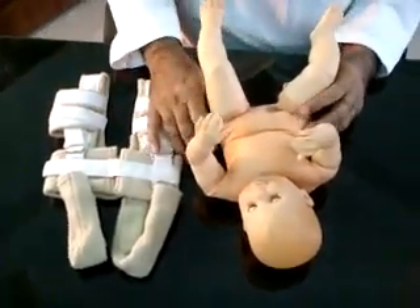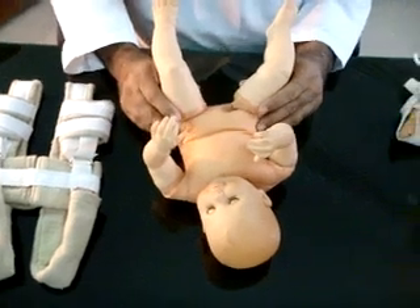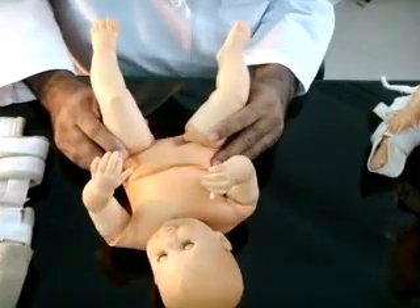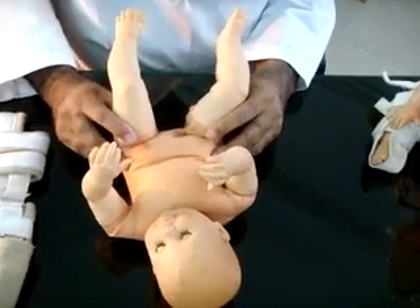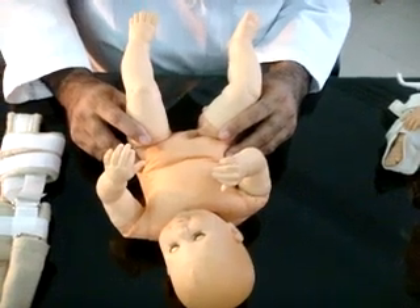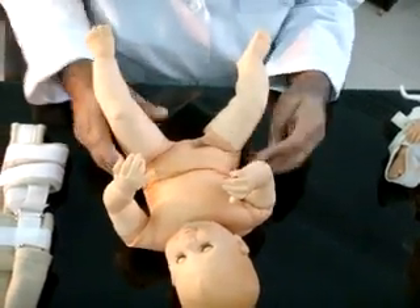To demonstrate the Ortolani test, click on the test model. The Ortolani test has been used since 1948 and is included in screening programs in the developed world to reduce dysplastic and dislocated hips.